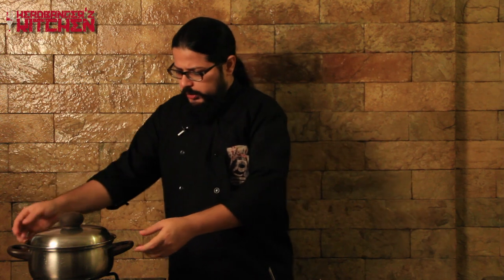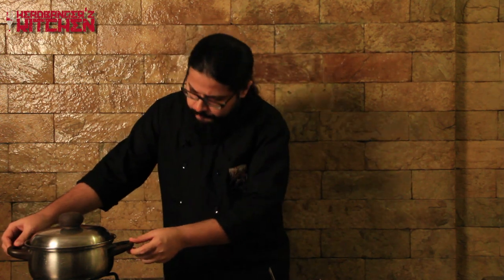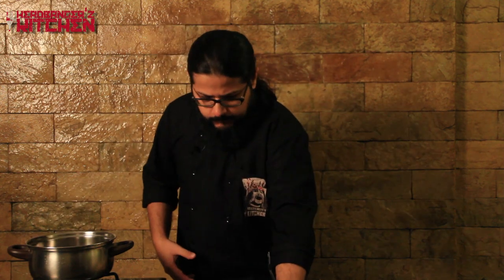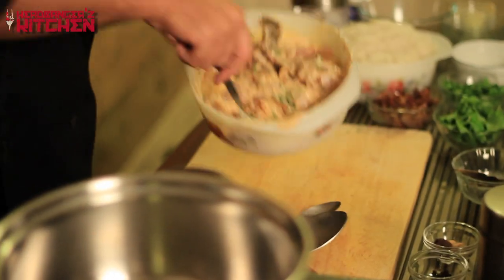Now it's time to cook the biryani. Get a fairly large saucepan with a heavy lid. Mine has neither a heavy base nor a heavy lid, so I'm going to show you a couple of tricks — including making a proper dum biryani with atta sealed around it. We start assembling by putting the marinated mutton into the pan.